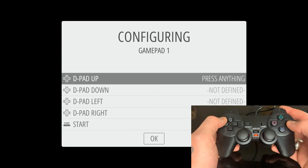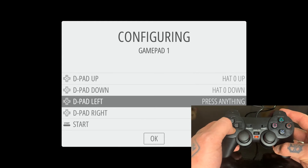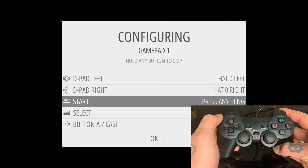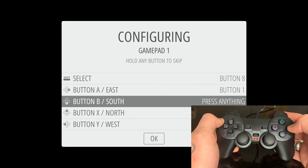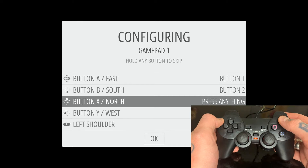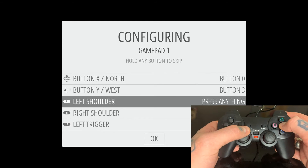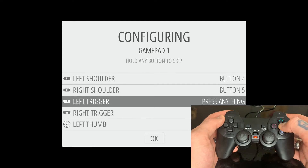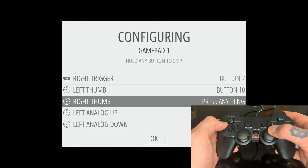Now we're going to follow the instructions on the configuring page. We'll go to our D-pad: up, down, left, right. Then hit Start, hit Select. For A — which on this controller is the Circle — for B we hit X. For X on our screen we hit Triangle at the top, and for Y on our screen we hit Square. Then we do our left shoulder, right shoulder, left trigger, right trigger, left thumb, and right thumb.